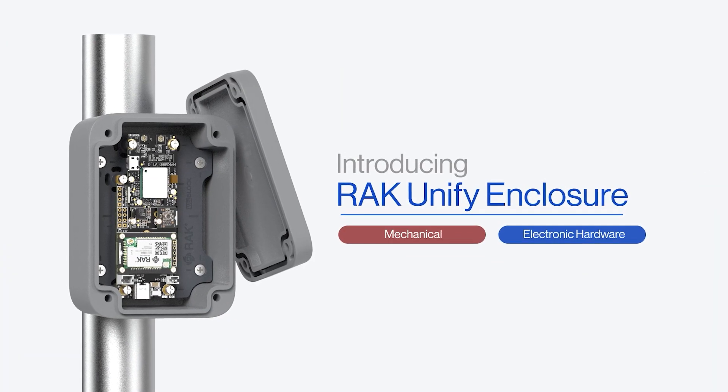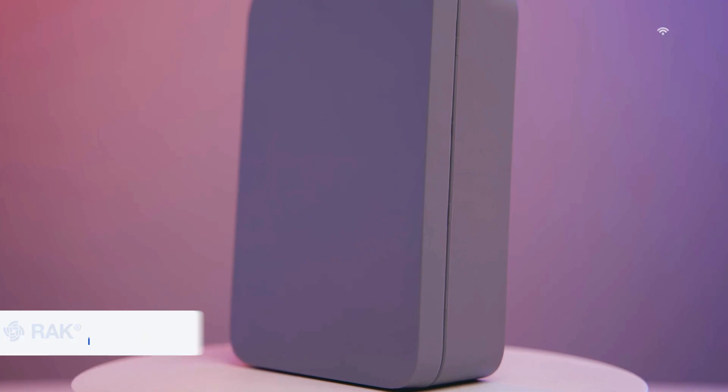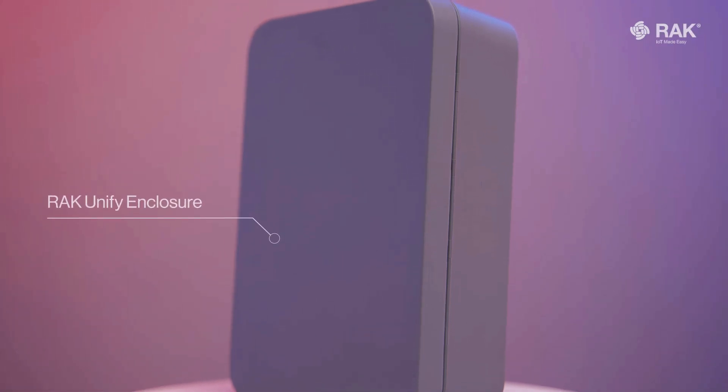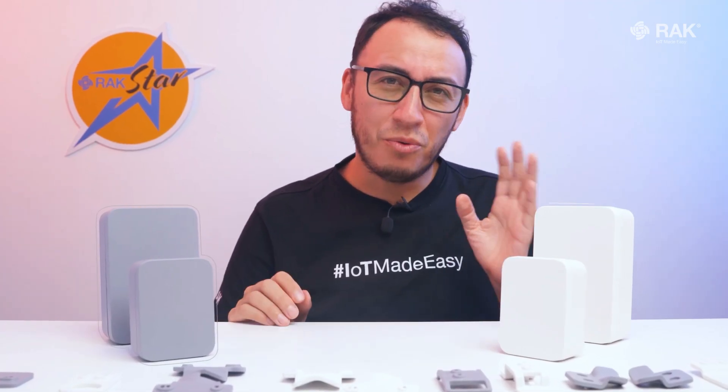To make an IoT device, aside from hardware and firmware, you also need an enclosure. Today I would like to introduce to you one of our latest creations — meet our unified enclosure range. We have cool gray and pure white editions.